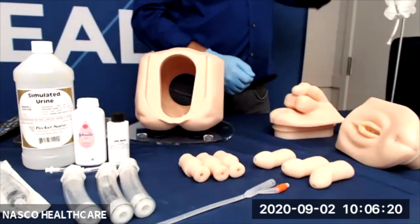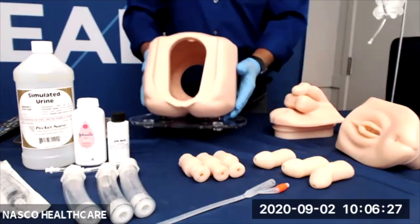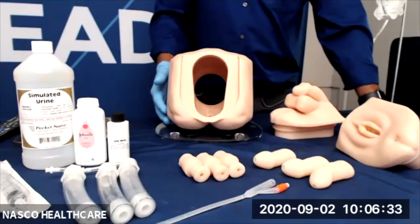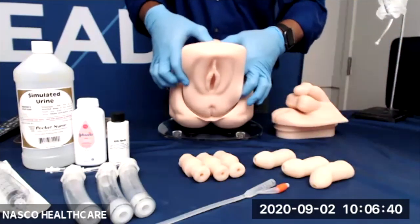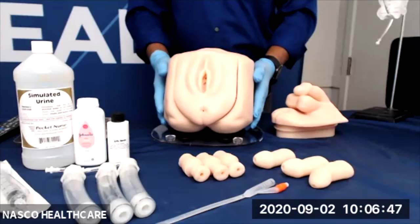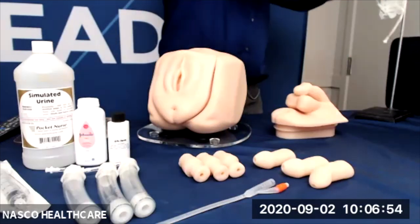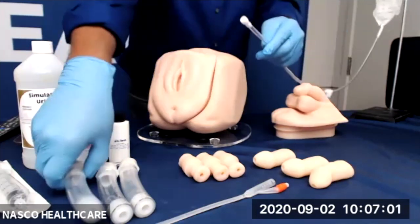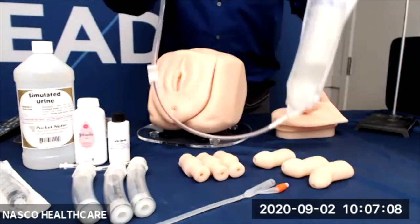Let's take a look at the catheter setup. We will begin by removing the housing from the carry case — Khaled has already done so. Next, we will insert the genital into the housing unit. When you are doing this, you will notice that it fits nice and snug. Ensure that the clamp on the fluid supply bag is closed as you attach the tubing lure on the end of the fluid supply bag to the swiveled lure on the bladder.